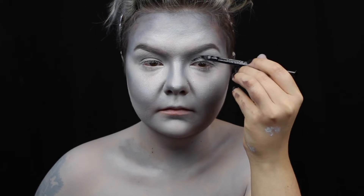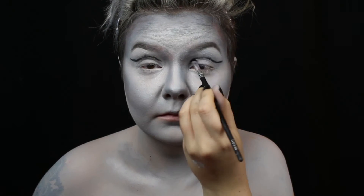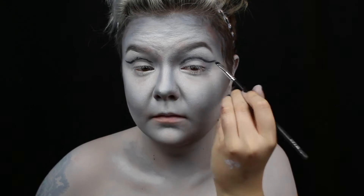Now for the eye makeup. You can really do anything you want for this, but I decided to do a cut crease because I thought it would be very striking with the whole look. So I start by mapping out the cut crease with a black eyeliner and smudging it out with an angled brush.